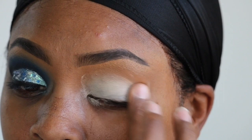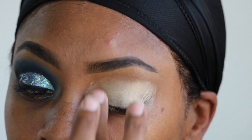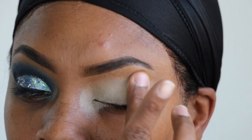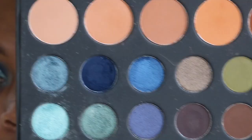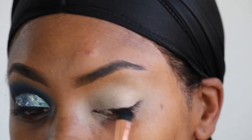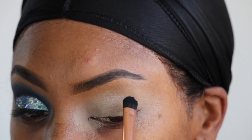First we're going to start off with this Max Factor ochre paint pot. I'm just going to use my finger because my fingernail broke, and I'm going to dig into that paint pot and spread and pat that on my eye, making sure that it is nice and flat.